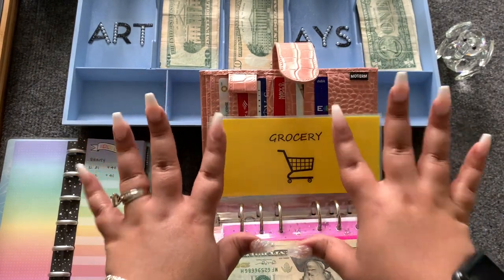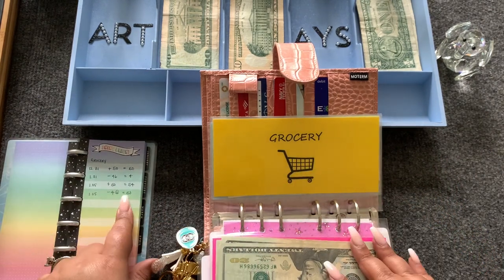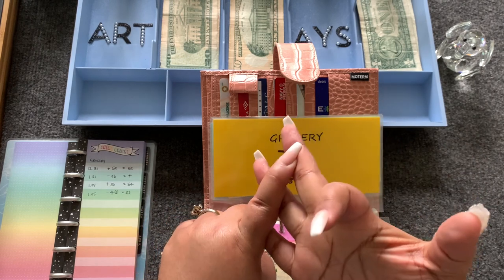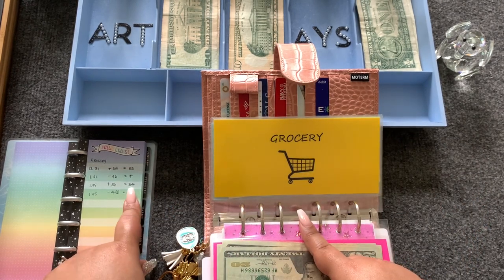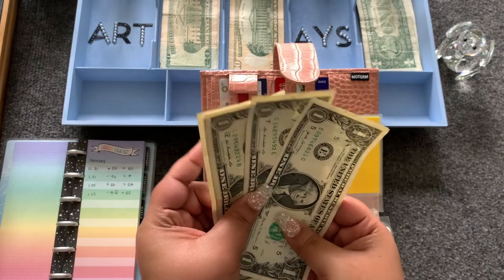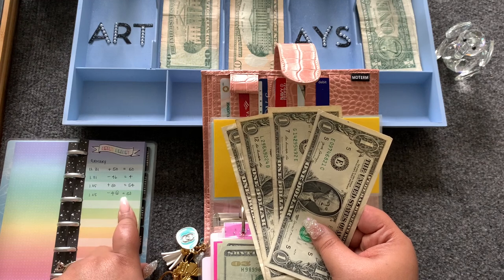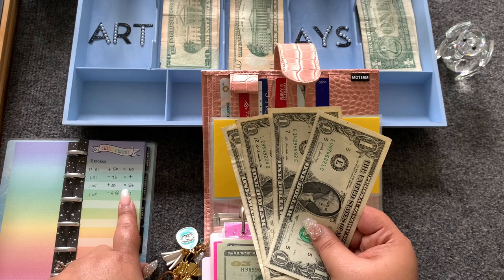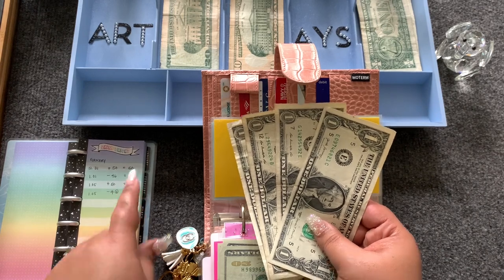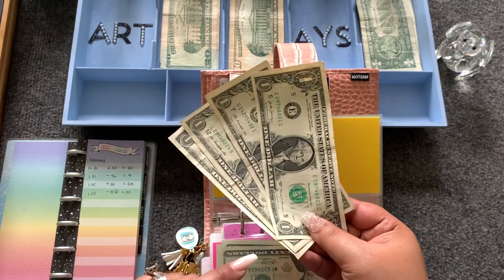For grocery, I've decided to incorporate the one dollar, five dollar, and ten dollar challenge. Currently we have $4 in grocery because we spent $46 out of $50 last week and that left us with $4. This $4 is going to go into my one dollar challenge, so I'll set that to the side, and then we're going to put $50 into grocery.